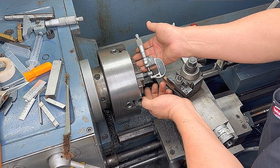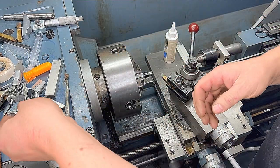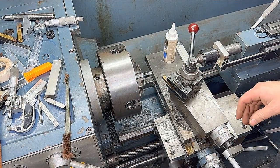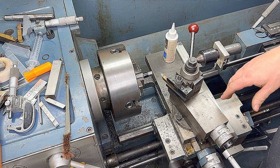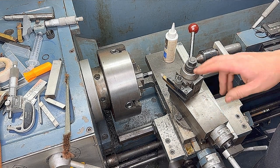Looks like we're dead on — that's perfect. Now we're going to change our tooling over to a square cutting bit and cut the minor dimension release to five hundred nineteen and a half thousandths on the front and the back of the barrel.